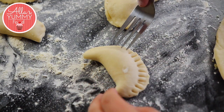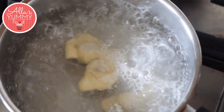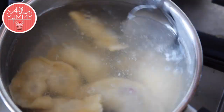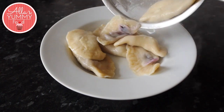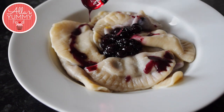Take a fork and press around the vareniki to create a nice beautiful pattern. Pour your vareniki in salted water for 7 to 12 minutes until they start to float. Once they're floating, that means they're done. Serve your blueberry vareniki with some blueberry jam and enjoy!